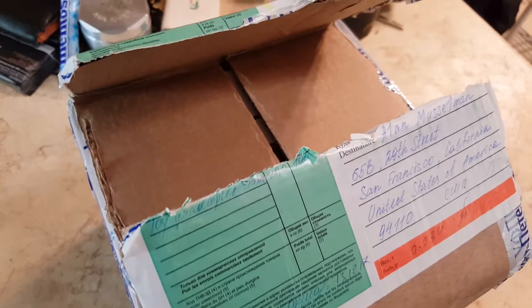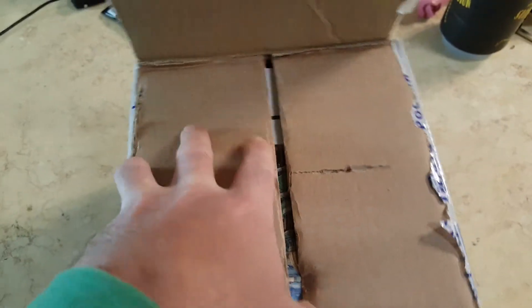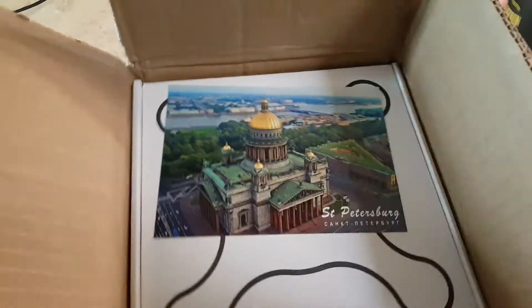Hello! Today I don't really do unboxings, but today I'm going to actually do an unboxing here of the Nimbus drone. It came from the Russian Federation, St. Petersburg. So I ordered this a while ago. I actually had forgotten about it and was wondering what was going on. So that's kind of cool that they sent it. Let's check it out.